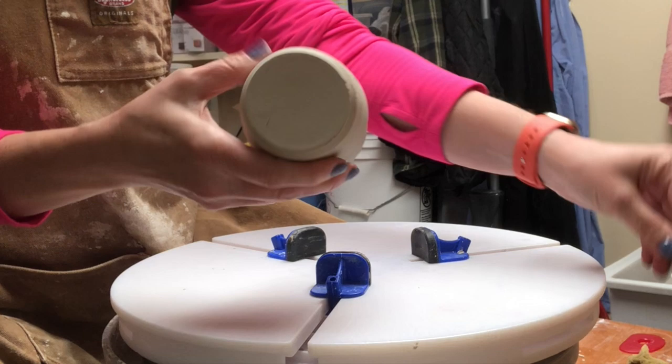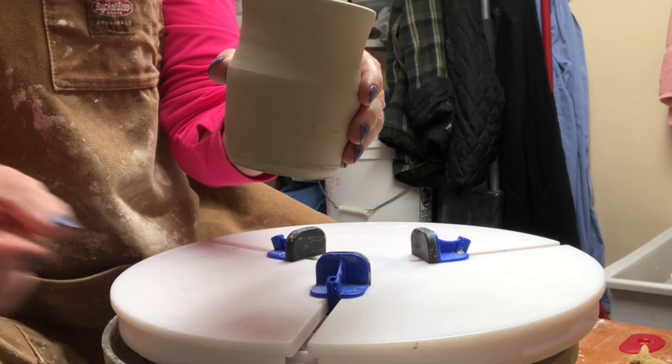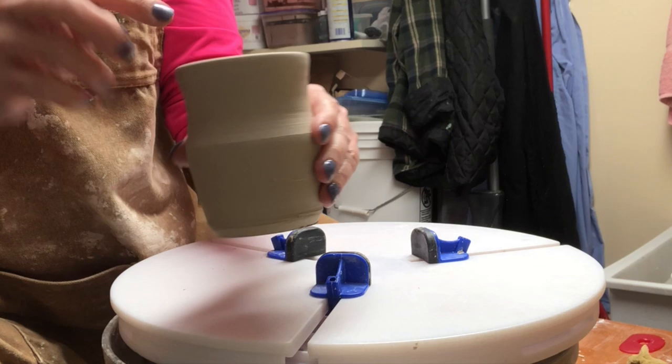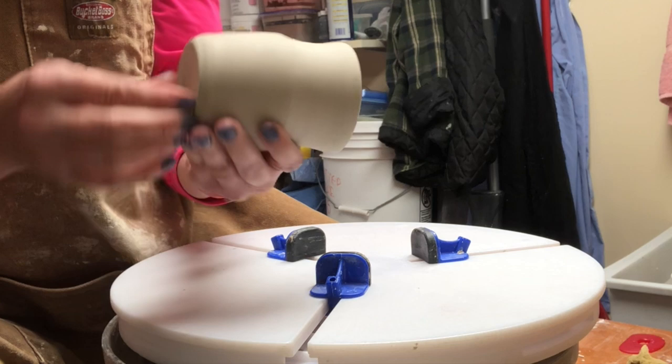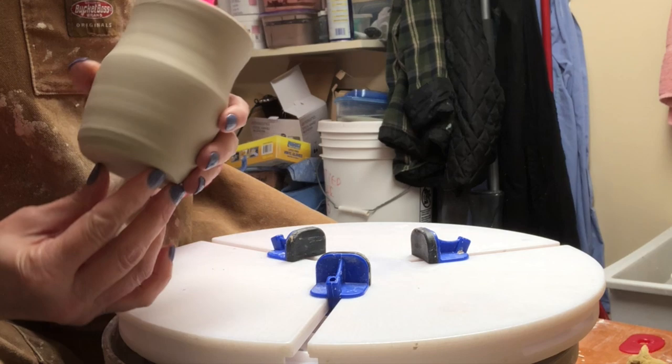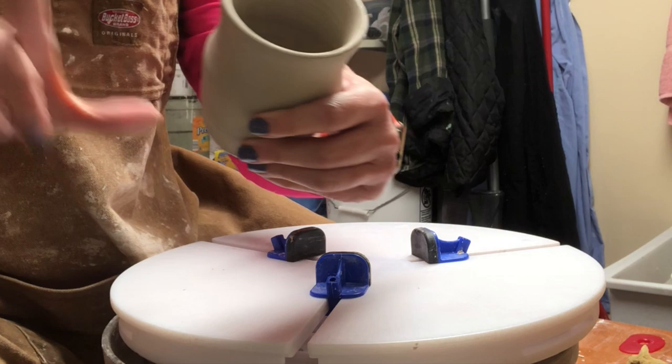The cup was the very first form I threw the other day and it has nice thin walls. The whole idea when you're trimming a form is that you want the inside and outside walls to always be parallel — they should be reflecting each other's contour. When you look at where the wall and the bottom meet on a bowl, cup, or any form, that internal corner is where it transitions from flat bottom to side.